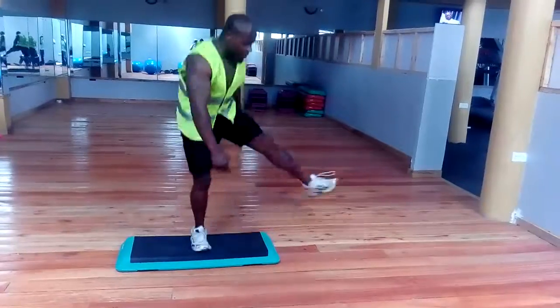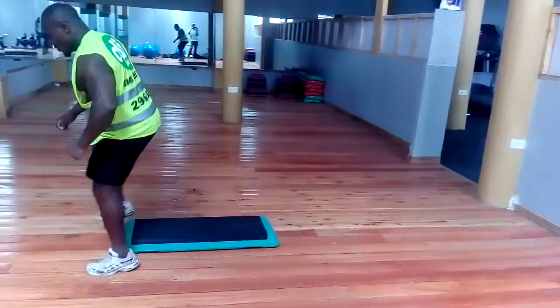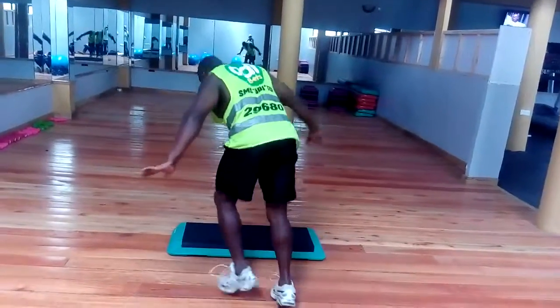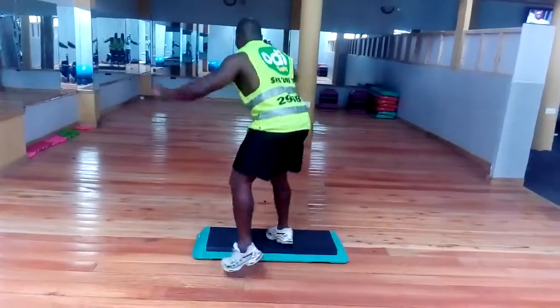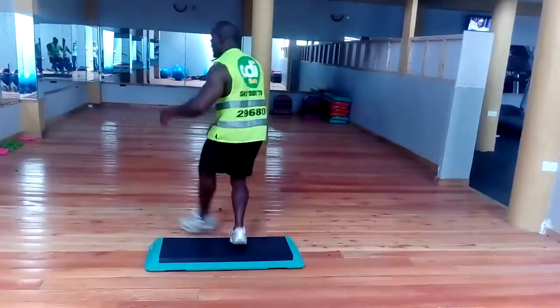Come to the floor. DJ, pass the music, let's go to the floor. Number two — come to the floor.